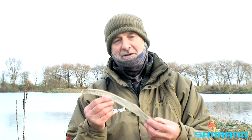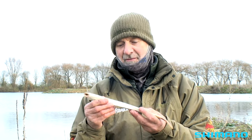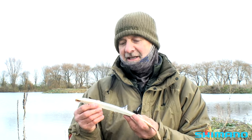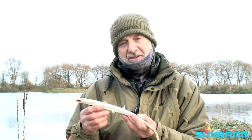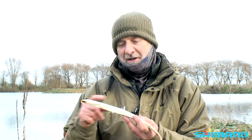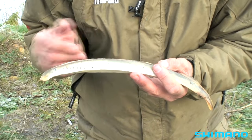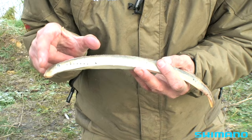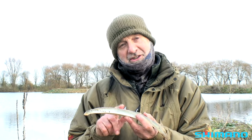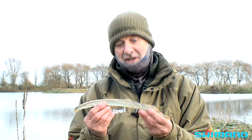Finally, I'm going to show you a lamprey. These can be devastating at times. They come into river estuaries at various times of the year and they're netted. They're just such good pike baits on all sorts of waters. When you cut them in half they absolutely ooze with blood and juices. The great thing about lamprey: you only need quite a small piece and the pike soon sniff them out. And when you hook them, the skin is like leather — you can often get your bait back and catch several pike on the same piece.